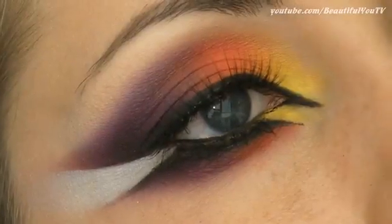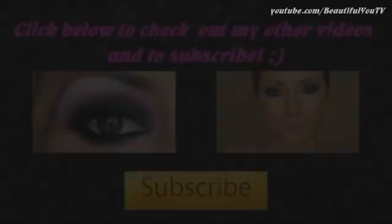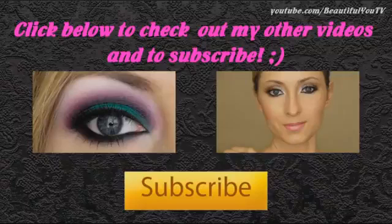And here's the final look. Thank you so much for watching, I really hope you enjoyed this tutorial. Stay always happy, healthy and beautiful and see you in my next video. Don't forget to subscribe if you still haven't and don't forget to check out my other videos. Thanks and bye!